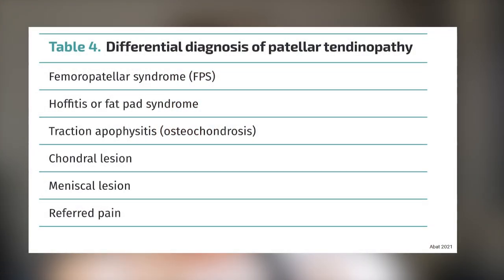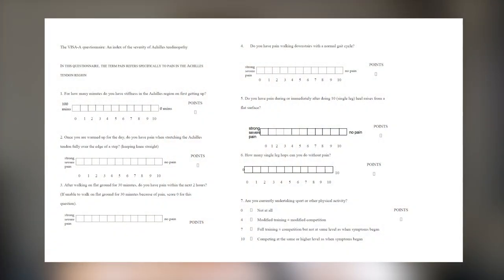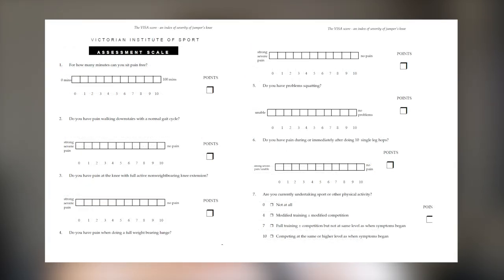That is why differential diagnosis is important — excluding all other conditions that similar symptoms might respond to. For example, a large percentage of patients diagnosed with patellar tendinopathy actually have patellofemoral pain syndrome, and its rehabilitation procedure is quite different. Lastly, there are questionnaires — VISA-A and VISA-P for Achilles and patellar tendinopathy respectively. They can be used to evaluate the severity of tendinopathy and track the effectiveness of a rehab program. They are useful tools even for someone who cannot see a therapist, since low scores on these tests certainly point to tendinopathy.